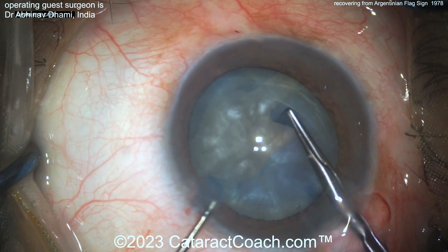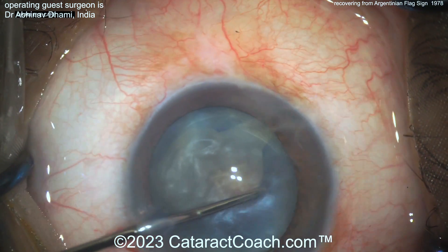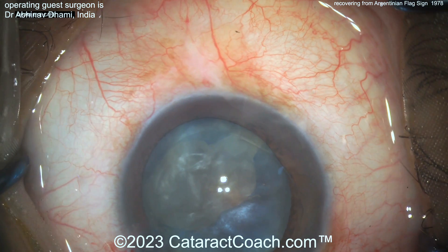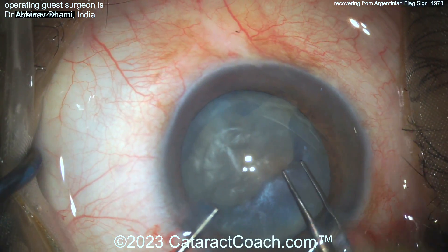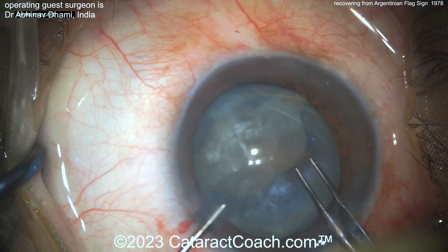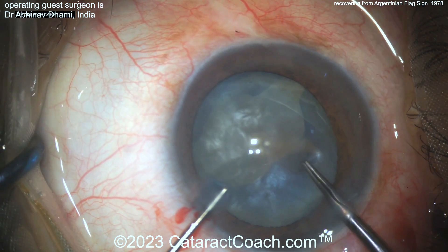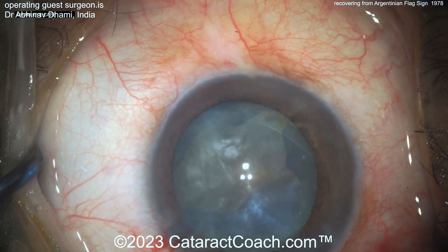If you just go in and poke — as was done here, and we've all made these mistakes, so I don't blame anyone — you're going to have the Argentinian flag sign situation. You can make some cuts in the capsule and try to do some scalloped edges to get the opening a bit bigger, but you still have a huge risk that the rip toward the zonular support can go all the way around the lens equator and back to the posterior capsule, ripping it wide open.